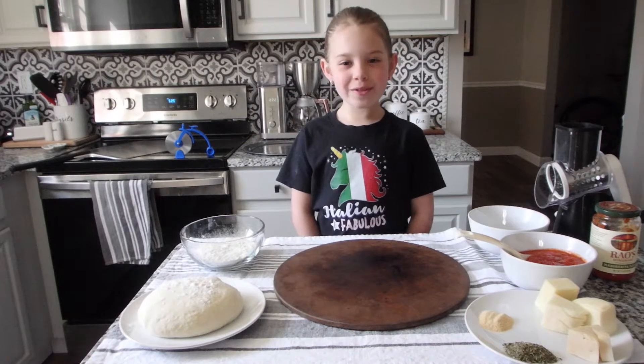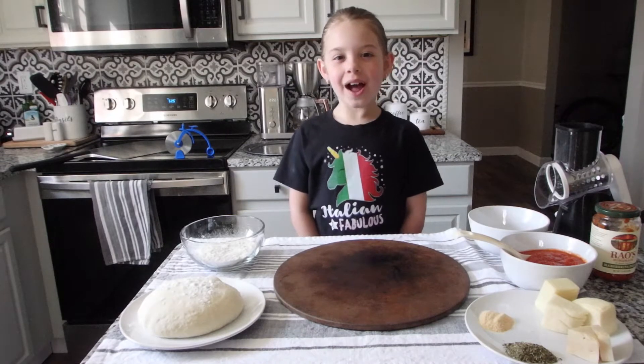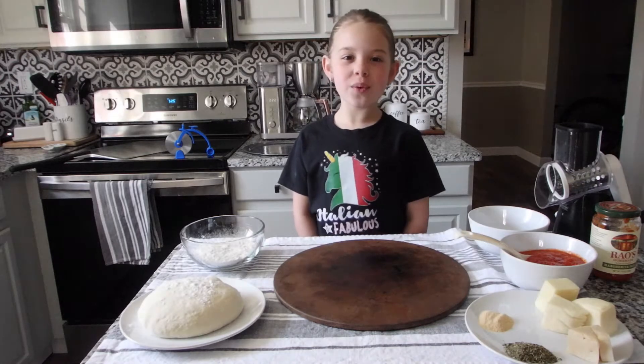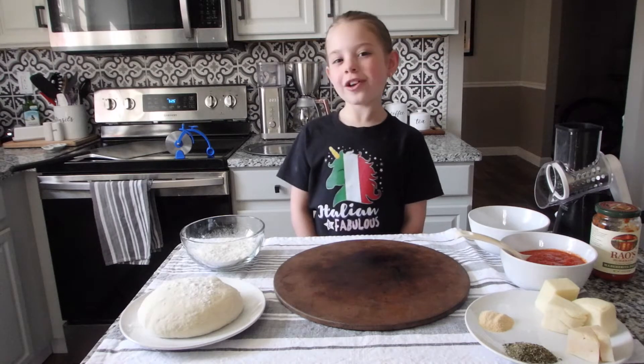The first thing we want to do is preheat our oven. I already have mine preheated to 525 degrees. If you're working with the oven alone, make sure to get a grown-up to help.